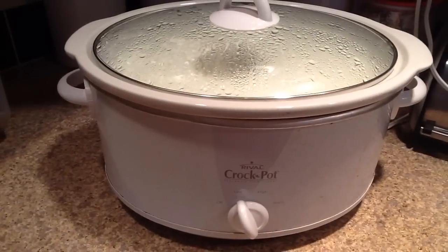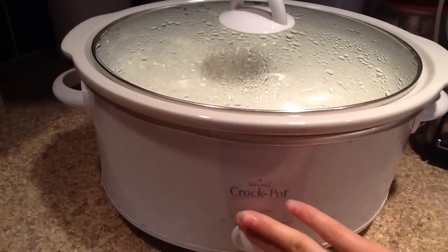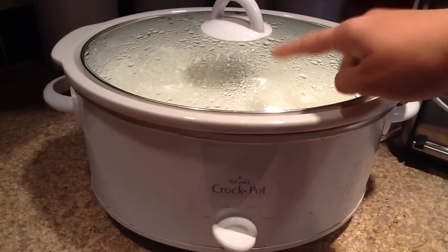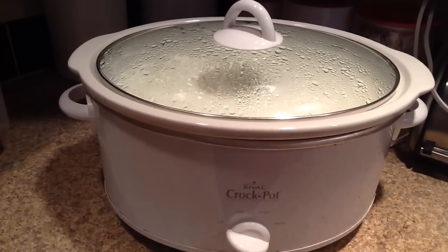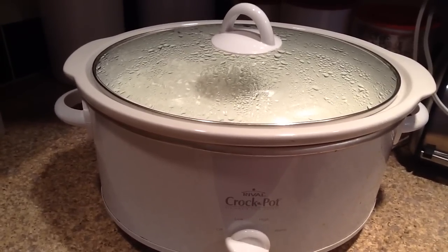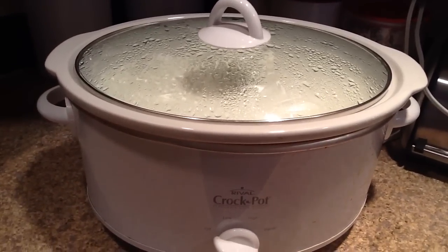My timer has just gone off — two and a half hours has passed with the crock pot on low. At this point, you're going to turn it off, leave the lid on, and set a timer for three hours. It's going to cool just a bit during that time. You do not want to put your yogurt starter directly into this mixture while it's this hot because that will kill your starter. So let this cool for three hours and then we will be back.